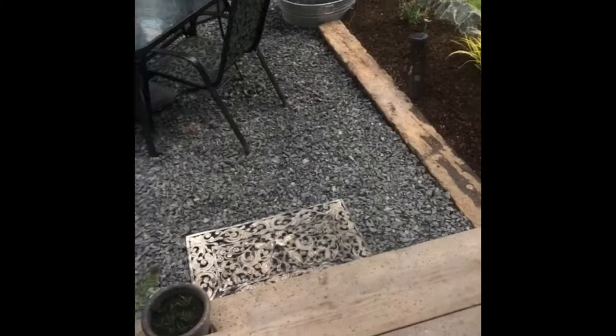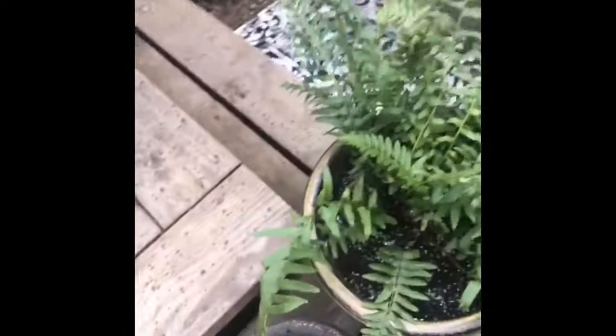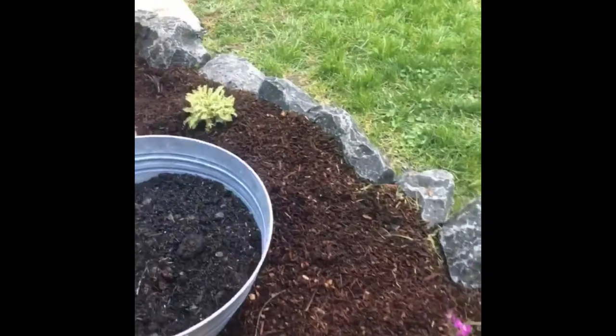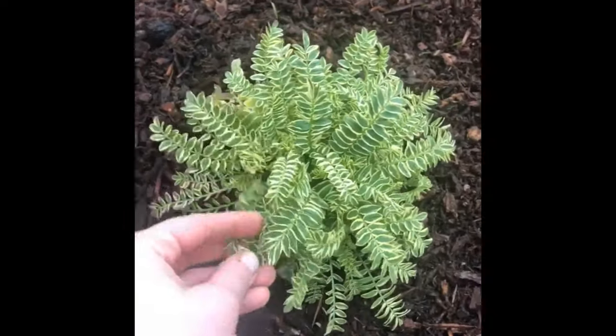Look at my new babies! I got the fern, which is an old baby, and some bulbs coming up. But here's my new babies — look at them! These are pretty little fern guys. They're going to get big and they're so soft. There's flowers. I got some little baby black mondo.